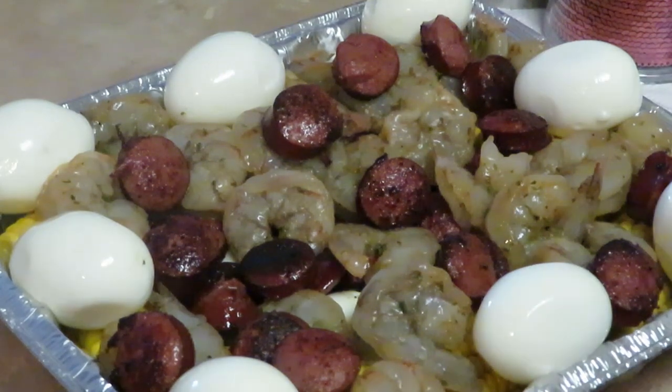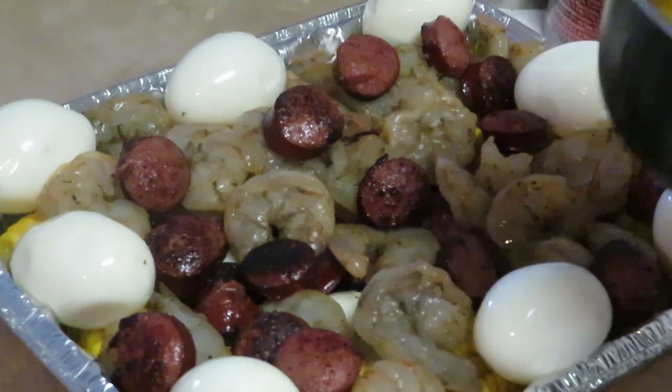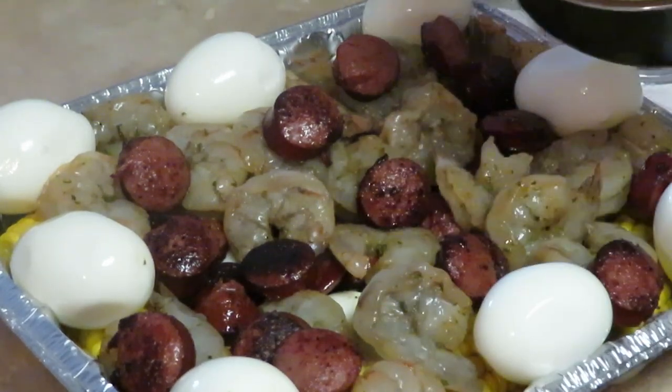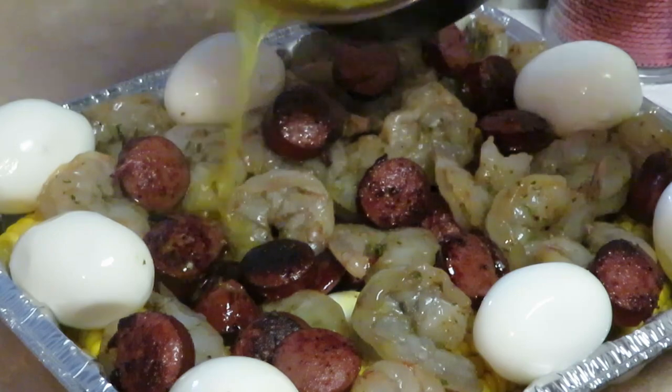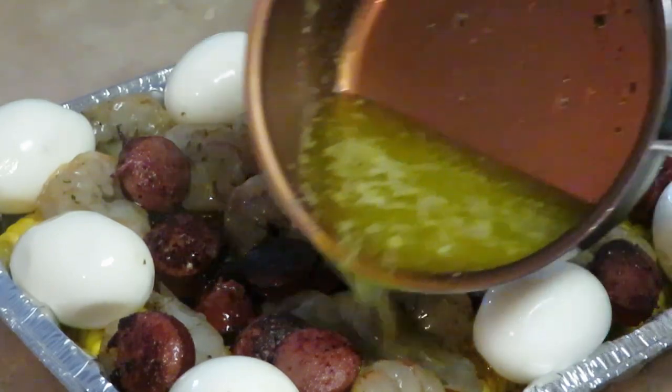Nothing like a little seafood bake — that's what I call it, seafood bake. Let's get our garlic butter all stirred up and get ready to pour that on. Alright, I usually start in the middle and then just work my way out.